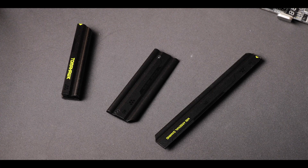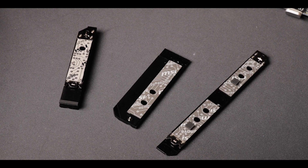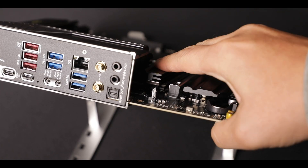All of them benefit from thick thermopadded heat plates, but most critically, two of them have latches which allow for an easy, screwless removal.